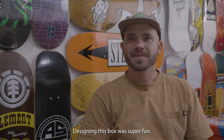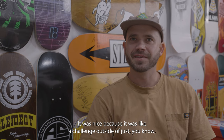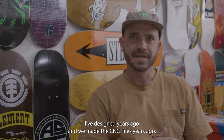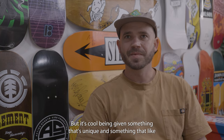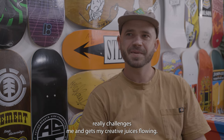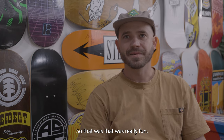Designing this box was super fun. It was nice because it was a challenge outside of all the ramps we make — I designed those years ago, we made the CNC files years ago, and the guys are just banging those out, which is awesome. But it's cool being given something unique that really challenges me and gets my creative juices flowing. That was really fun.